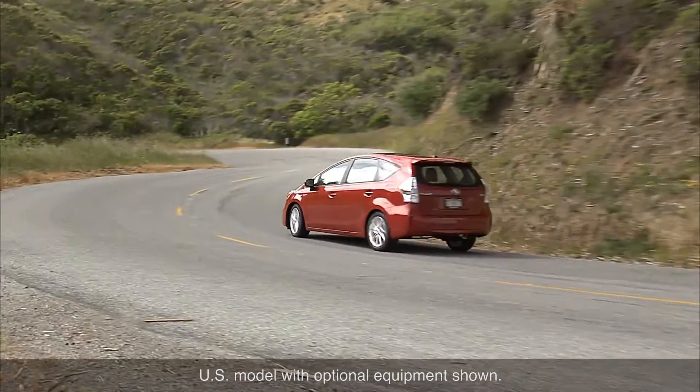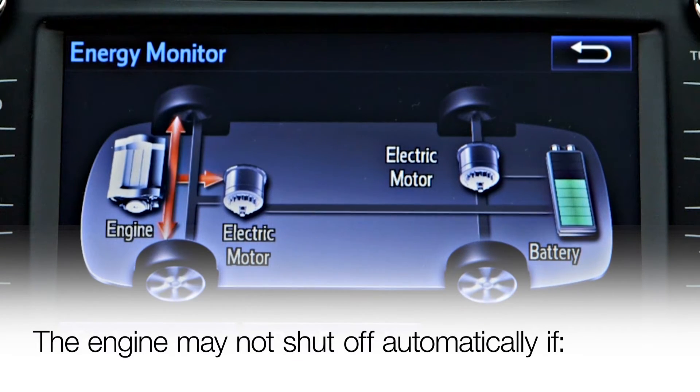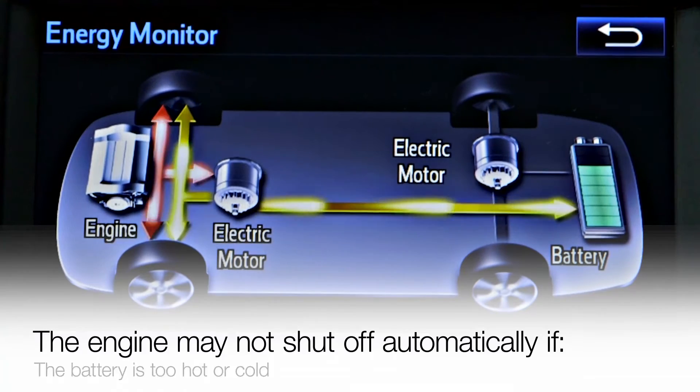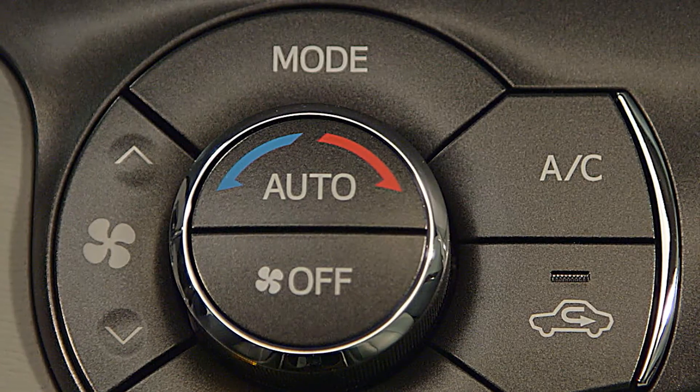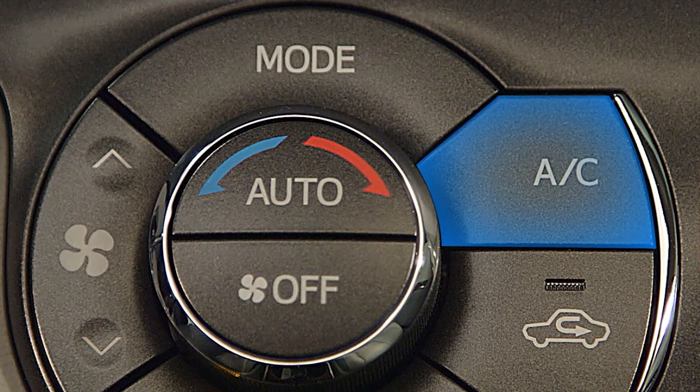The gas engine may also shut off when driving at slow speeds or when driving downhill, and it will start up and shut off automatically as needed. The engine may not shut off, however, if it is in its warm-up phase, if the hybrid battery is too hot or cold or needs charging, or if the climate control system is under high load, therefore requiring more power.